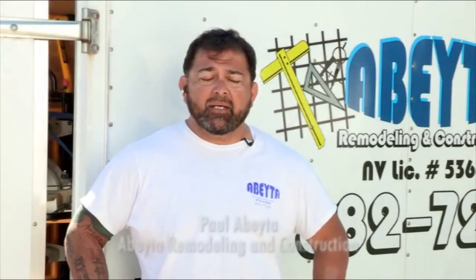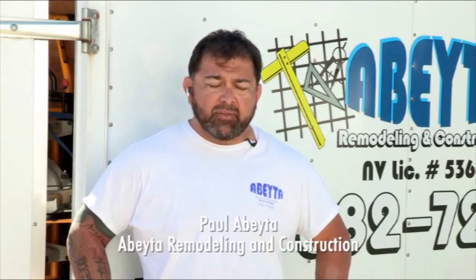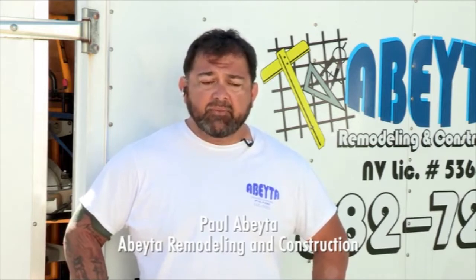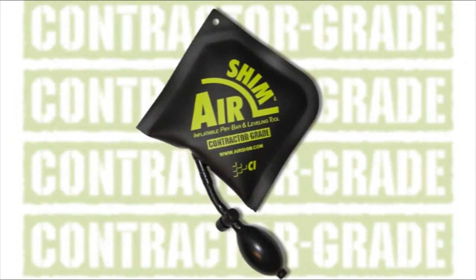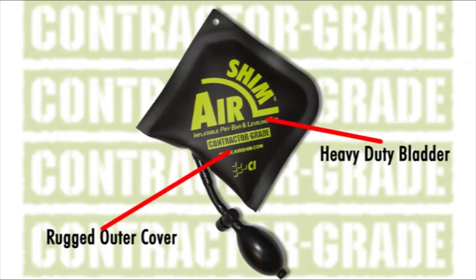They can take a pretty good beating and a lot of weight on them. I would highly recommend them. We put some pretty big cabinets on them and some really heavy entry doors, and it didn't phase them. They worked just fine. Airshim is a contractor-grade tool that won't let you down. Built to last, with tough, rugged materials and high-quality components, the Airshim is ready when you need it.